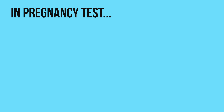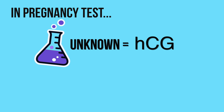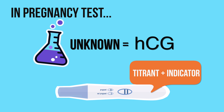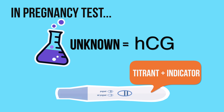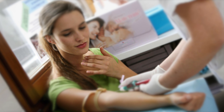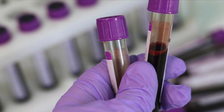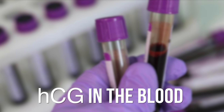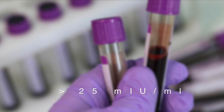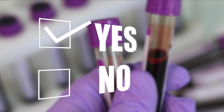In the pregnancy test, the analyte — the unknown that we want to find — is the HCG hormone. The titrant is the substance on the test strip. The indicator is also on the test strip and it may or may not change color depending on the concentration of HCG. A more comprehensive pregnancy test requires titration of a blood sample to measure the specific amount of HCG present in the blood. An HCG concentration greater than 25 milli-units per milliliter of blood is expressed as positive — in other words, pregnant.